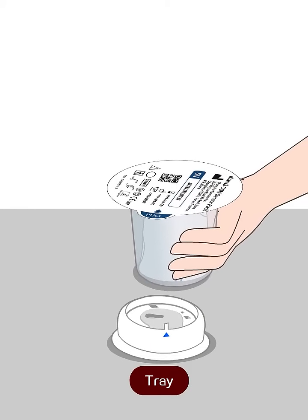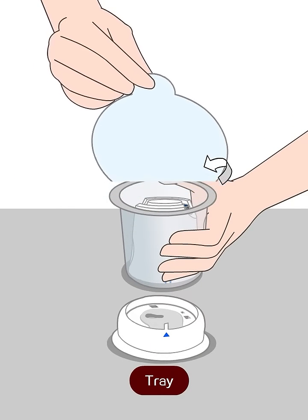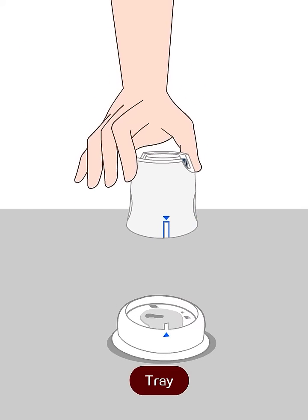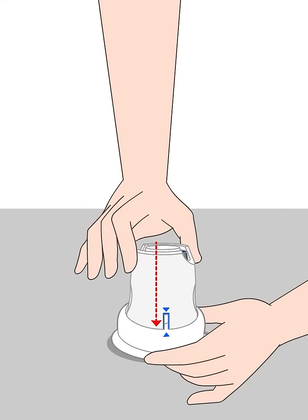Place the tray on a firm and flat table, remove the packaging film, and take out the sensor applicator. Align the blue mark on the sensor applicator with the mark on the transmitter tray.